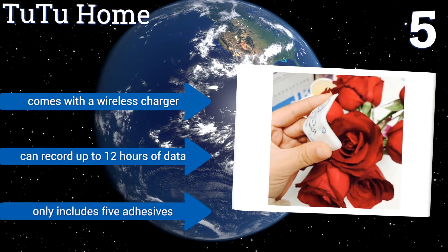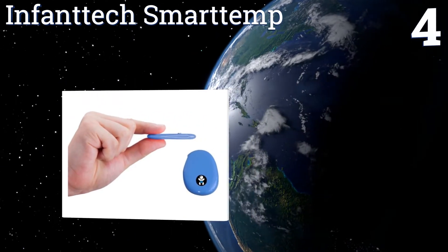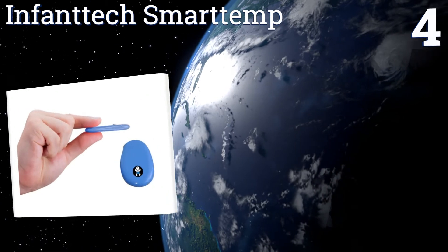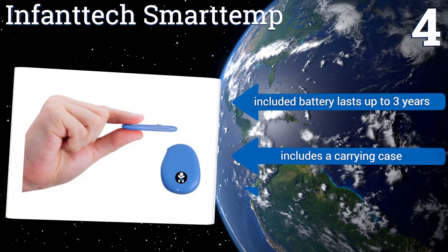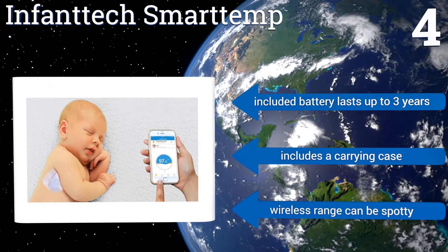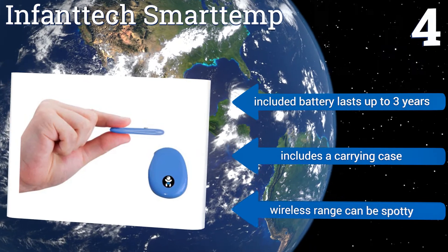Coming in at number four on our list, the Infantech Smart Temp is a rechargeable device that allows for unlimited uses. It comes with 15 adhesive pads, but you can easily use large band-aids once those run out. The thermometer unit is 100% waterproof so you can rinse it with soap and water after each use. The included battery lasts for up to three years and it includes a carrying case, however the wireless range can be spotty.